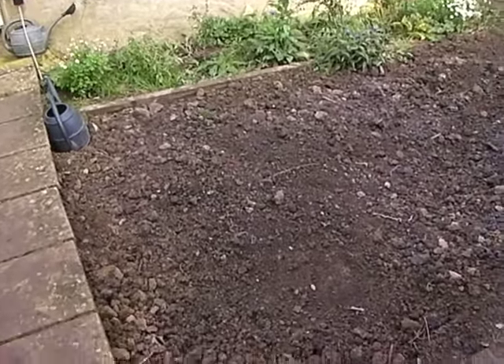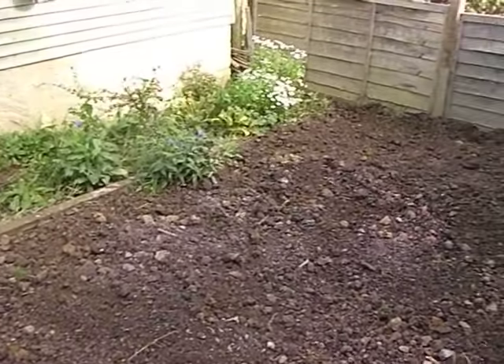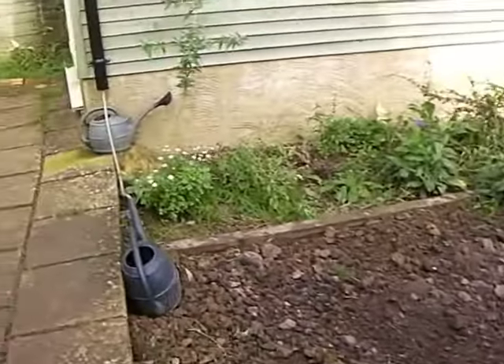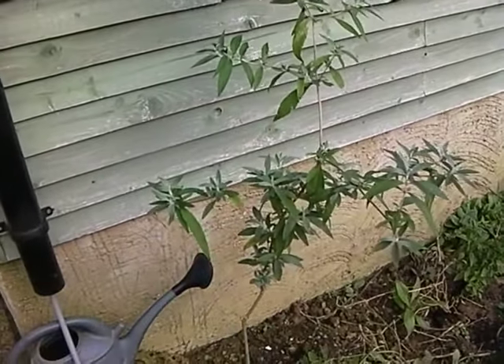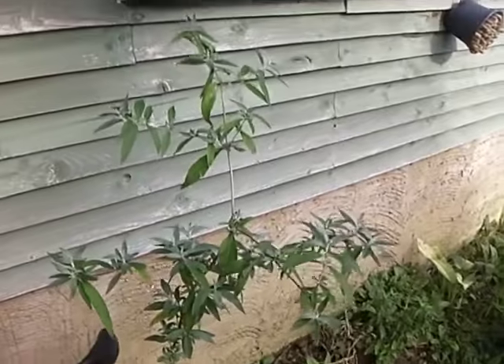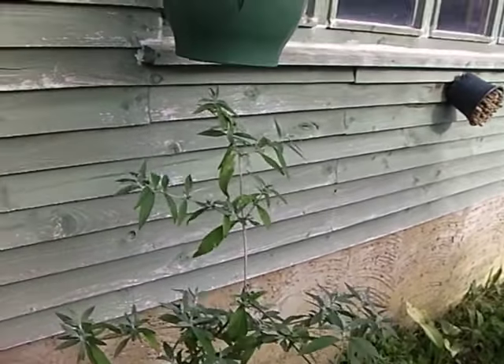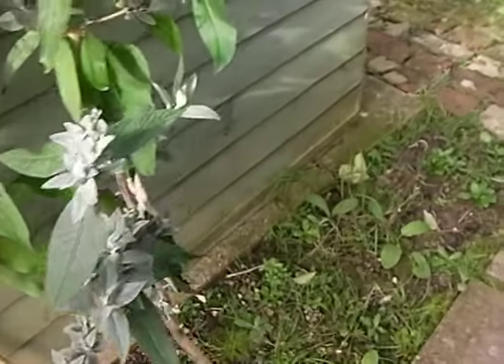Hi everyone, here's the October update. Had a bonfire a few days ago, spread the ash around, and I've also collected up a bucket of ash for future use on the plants. Here's the white buddleia — it's had a bit of vigorous growth around the more vigorous parts of the plant, but it's now late October so it's not going to grow much. I've given them all a little bit of ash mixed with soil, a little bit of sand, and a little bit of other nutrients.